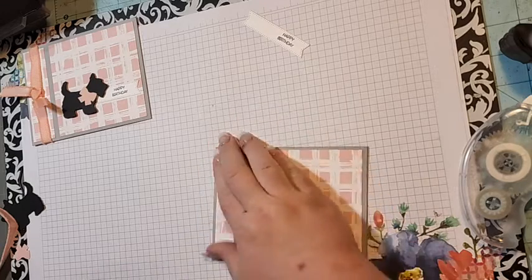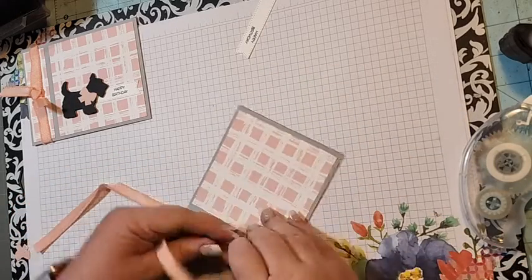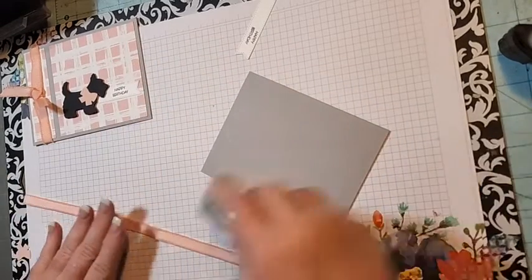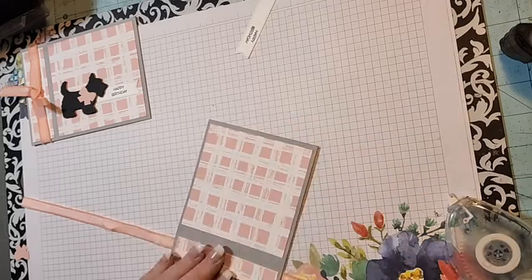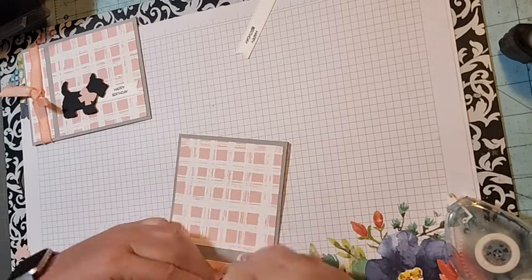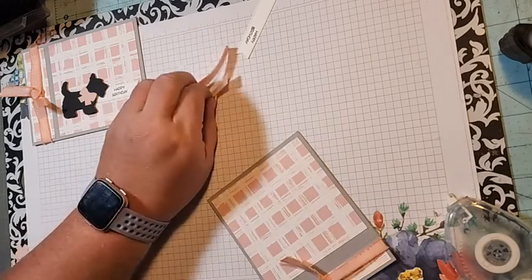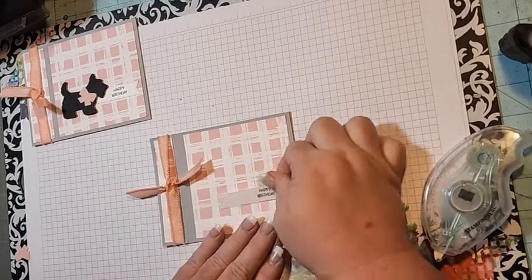I'm coming in with this retired blushing bride ribbon — I wanted it to match so I went with it. We're going to use our Seal on our ribbon so we can hold it in place where we want it, then tie a knot. You could tie a bow if you wish. Sorry, my dog does not like thunderstorms — it is stormy here in Ohio, so forgive him for barking.